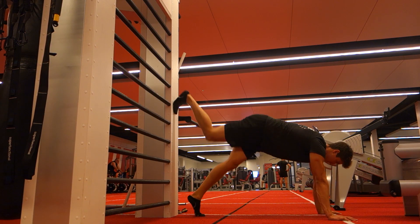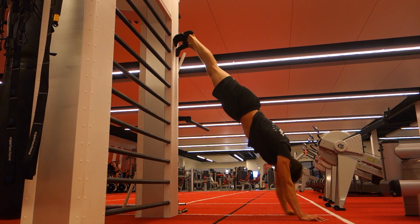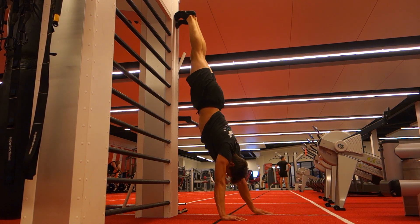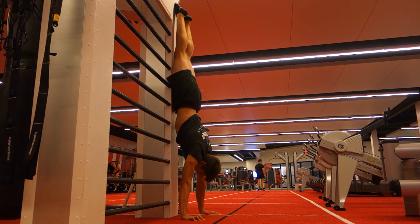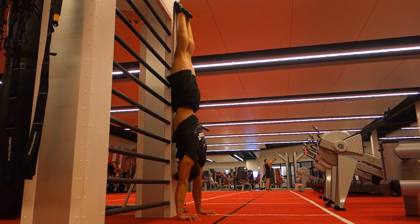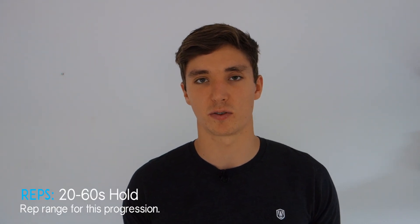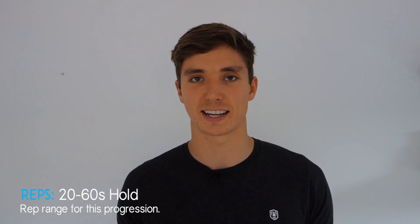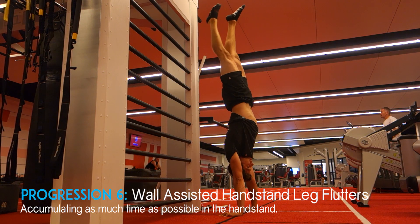For the chest-to-wall handstand, start in a plank position and walk up into an inverted position — again starting with hands about 30 centimeters from the wall and moving them closer to increase difficulty. Having your hands as close to the wall as possible is a fantastic drill for training the body line at a more advanced level. Hold for anywhere between 20 and 60 seconds, focusing on maintaining good form.